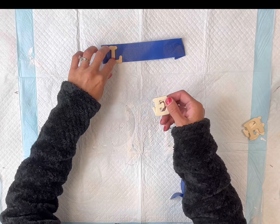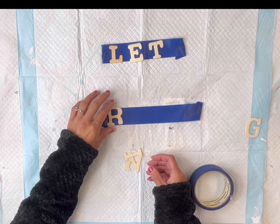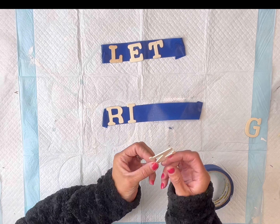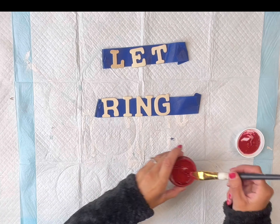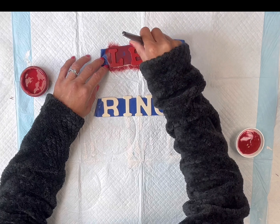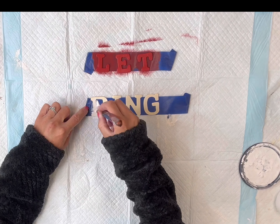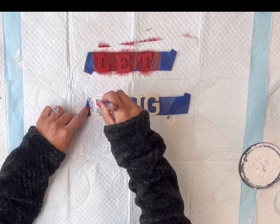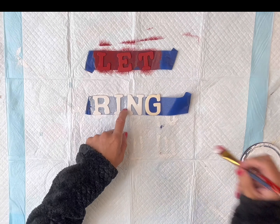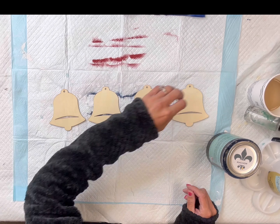I have some wood letters I grabbed from the Dollar Tree and I'm going to spell out two words: 'let' and 'ring.' I'm just placing them on painter's tape — this is an easy way to paint your letters without them moving all over the place. I'm then going to take my Wise Owl Republic Red and paint the first word in red, then take the Snow Owl and paint the word 'ring' in white. I'm going to set these letters aside to fully dry.